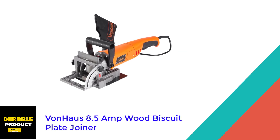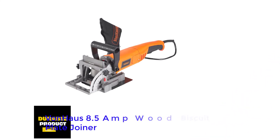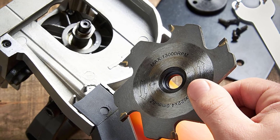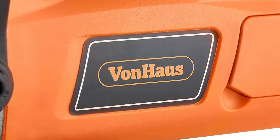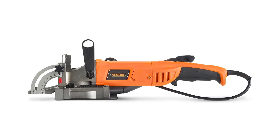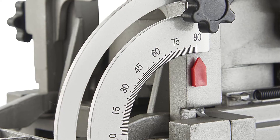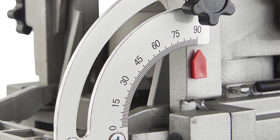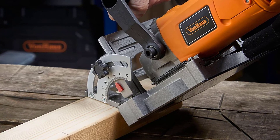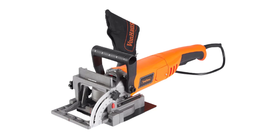At number five: the Von Haas 8.5 Amp Wood Biscuit Plate Joiner. The adjustable fence makes it easy to work with and join mitered wood pieces, and the depth stops for three different biscuit sizes reduce the amount of measuring you have to do. Its 8.5 amp motor makes this model well-suited for regular use. Although it's not as reliable as a higher-end joiner, its low price makes it a good beginner's choice. The one-year warranty from Von Haas is a nice perk, though it doesn't include a carrying case.